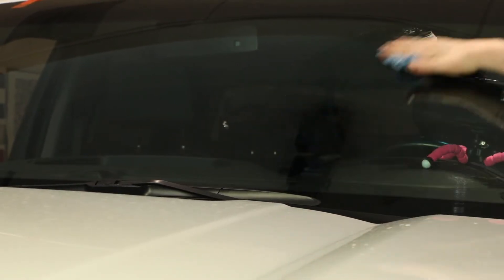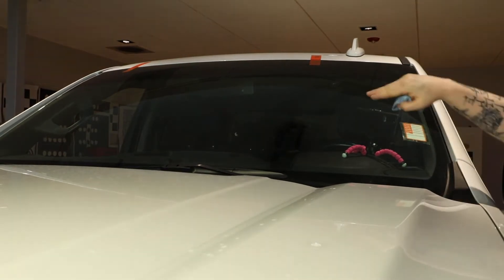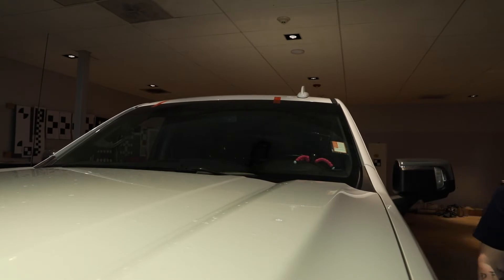By the time your wipers are done going back and forth, you want to have as clean as possible on that windshield where there's absolutely no streaks, no lines, nothing at all. And then once it comes completely clear, you know you're good to go.